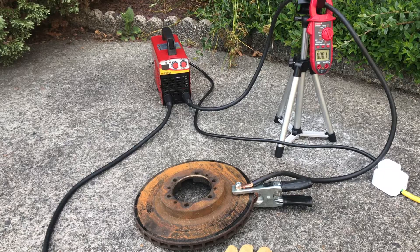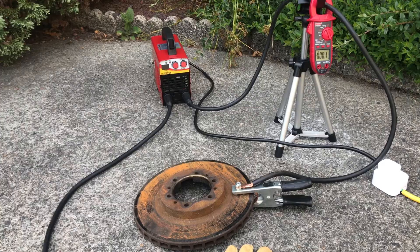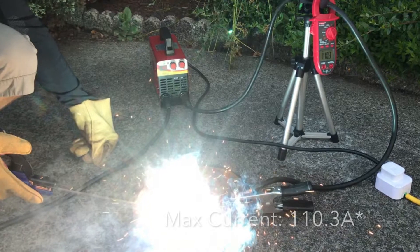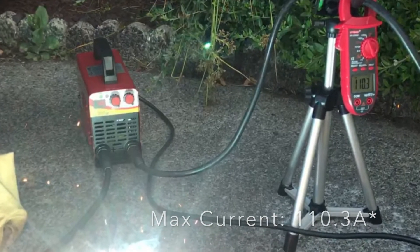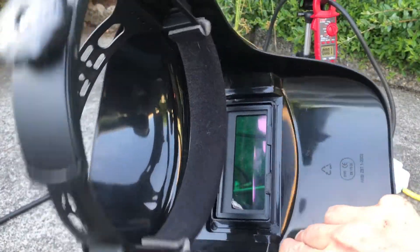Now that the welder is all set up, let's test its true maximum current. The manufacturer claims it can produce up to 250 amps. I've got a DC clamp meter measuring the current, and the maximum current produced is 108 amps — less than half of what the manufacturer claims. For my welds I'm going to be using this $4 auto-darkening welding helmet, which also came from Taobao.